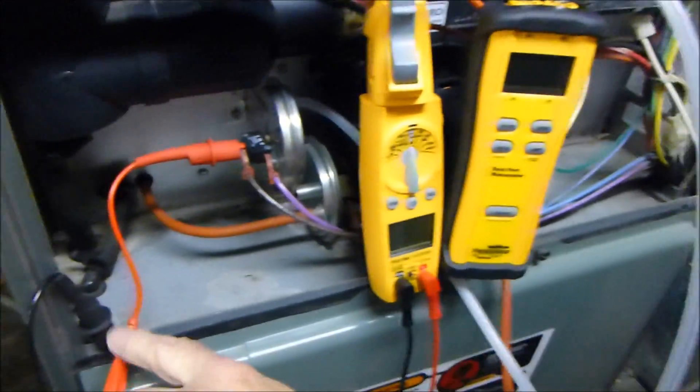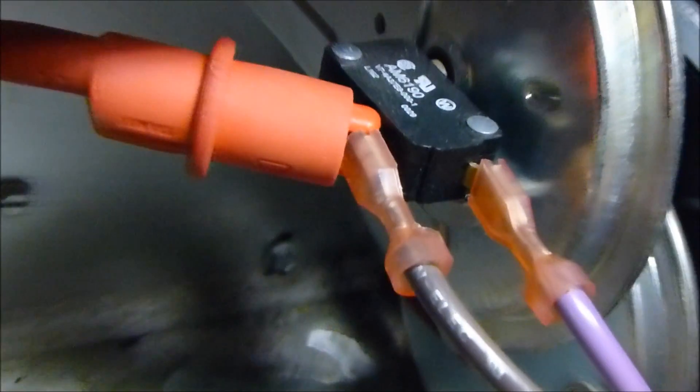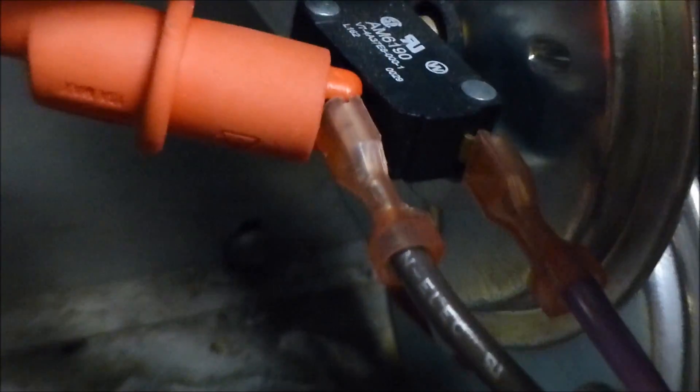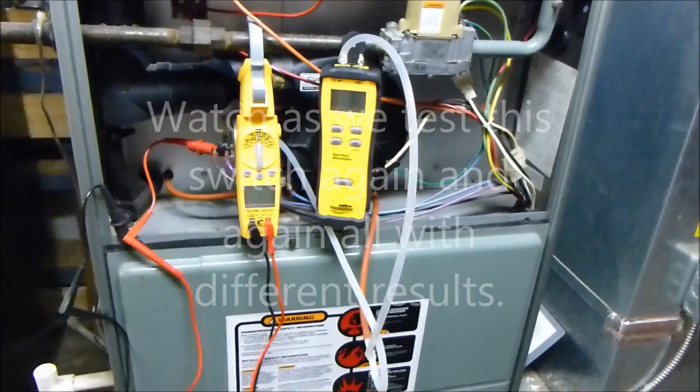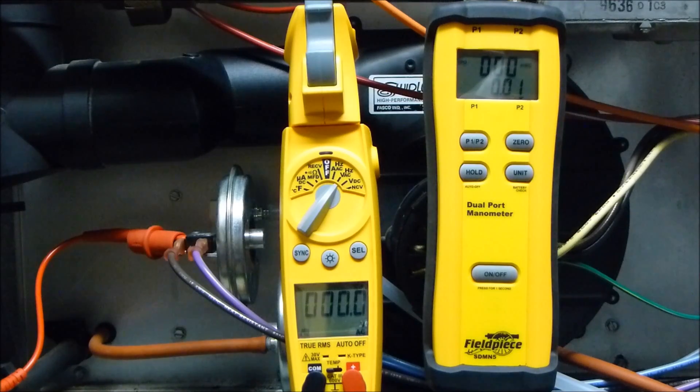The meter is grounded right here and also connected to the pressure switch. Power is going to go in, and when the pressure switch closes it's going to come through and give me the voltage on the meter. We're going to go ahead and test this now and show you the inconsistency in the reading.